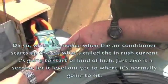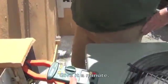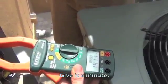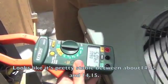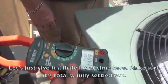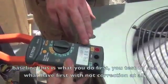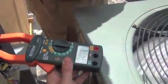Notice when the air conditioner starts up, there's what's called an inrush current — it's going to start kind of high. Just give it a second, let it level out, get to where it's normally going to sit. It looks like it's pretty stable between about 14.05 and 14.15. Give it a little bit of time to make sure it's totally, fully settled out. Right now I have the power saver disconnected — this is just the baseline. This is what you do first: test to see what you have with no correction at all. And you're in the very, very low 14s.